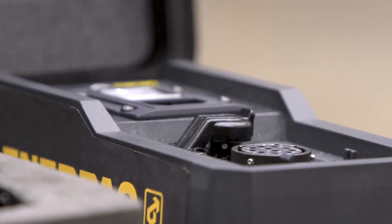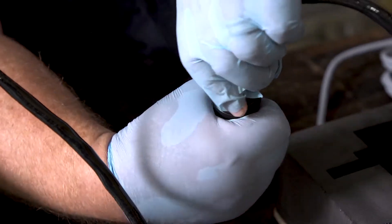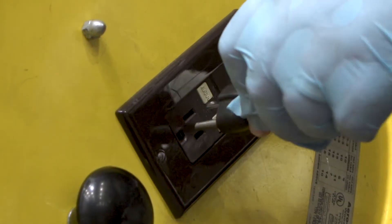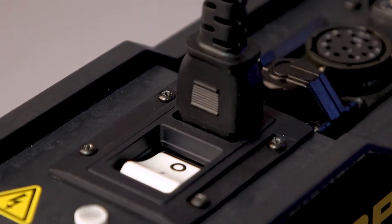First, connect the drive motor cable to the control box by lining up the bosses on the male wire connectors with the notches on the female connector. Push the male connector into the female connector. With the connector fully inserted, turn the locking ring a quarter turn to lock the connectors together. Next, connect the main power cord by aligning the bosses with the notches and push the male connector into the female connector.